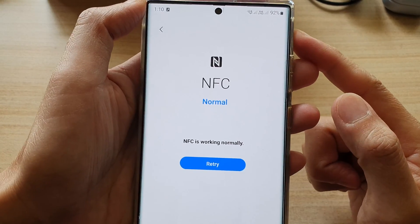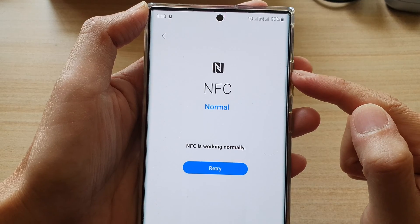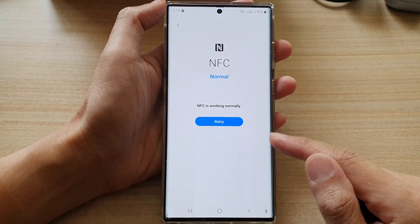Hey guys, in this video we're going to take a look at how you can test and diagnose if NFC is working correctly on the Samsung Galaxy S22 series.